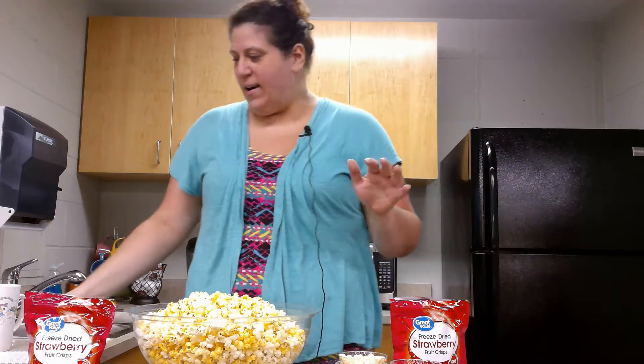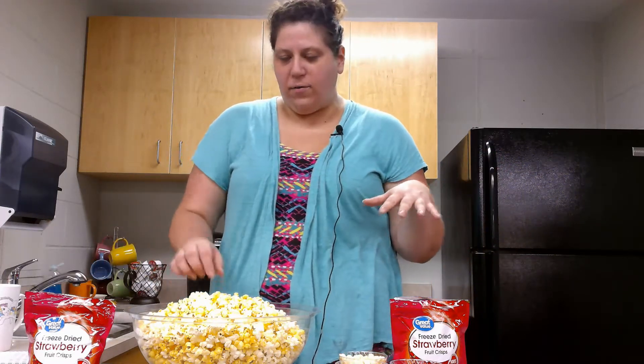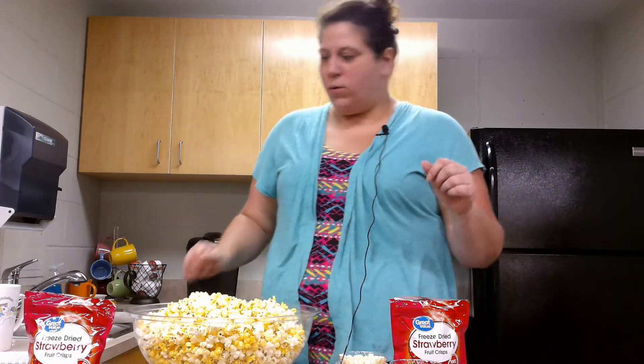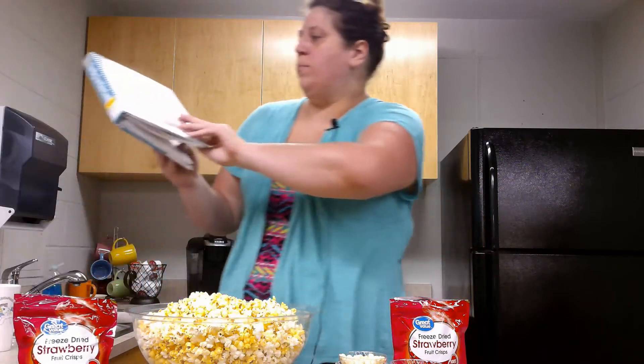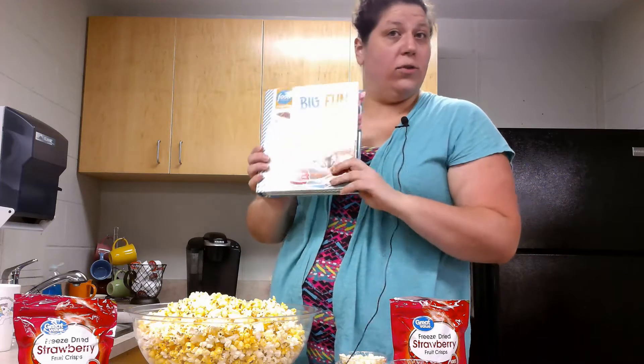Hi, this is Megan here at the Ashland Public Library in Ashland, Ohio. Welcome to Fun with Food. Today we are going to be making sweet strawberry popcorn. This is a fun snack for when you don't want regular popcorn while you're watching a movie, or if you love strawberries like I do. And this recipe is from the Big Fun Kids Cookbook.